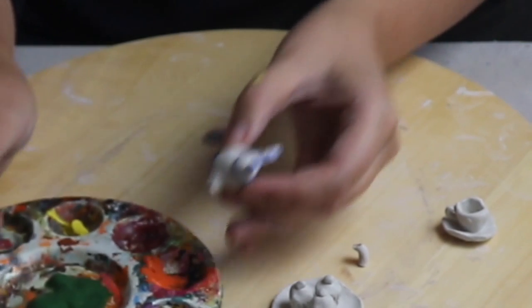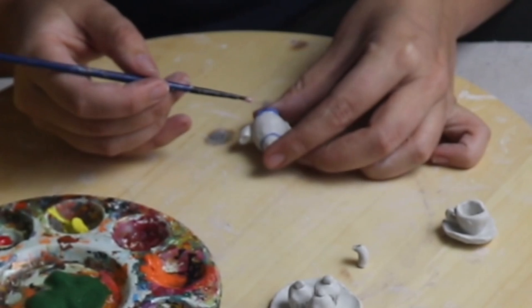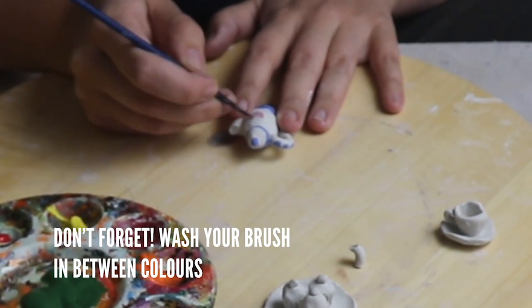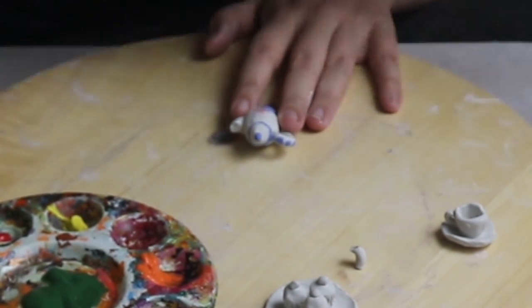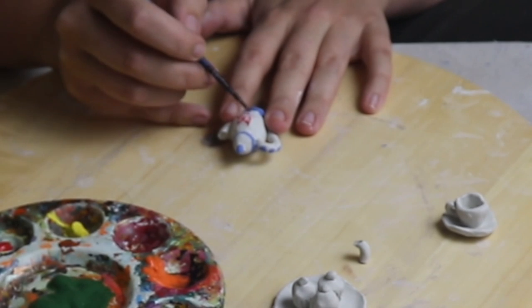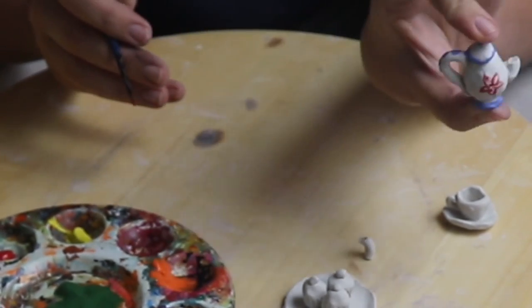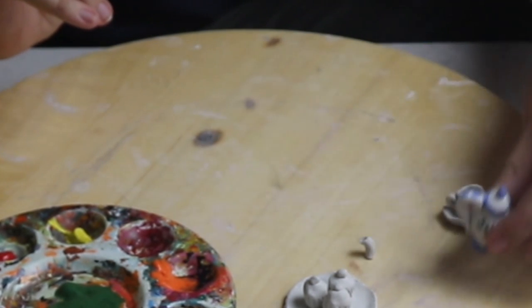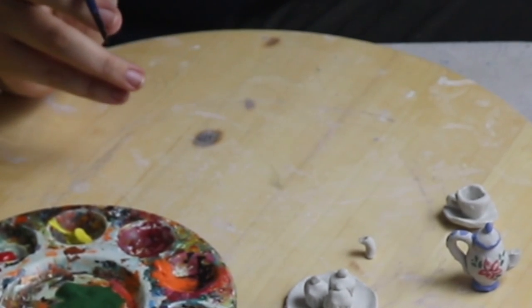It's important that I always remember to wash my brush in between colours. I want these to be a matching set so I'm going to start the cup in the same way that I started the teapot with some dark blue.